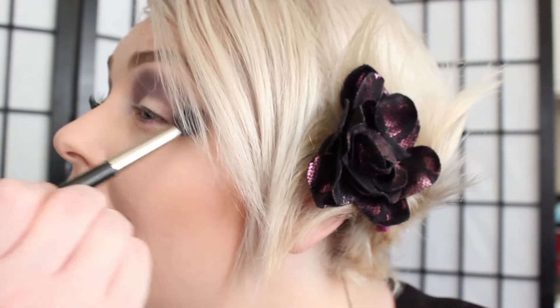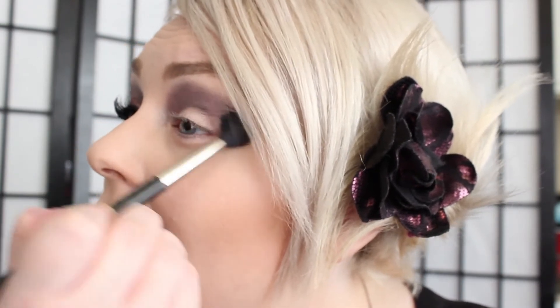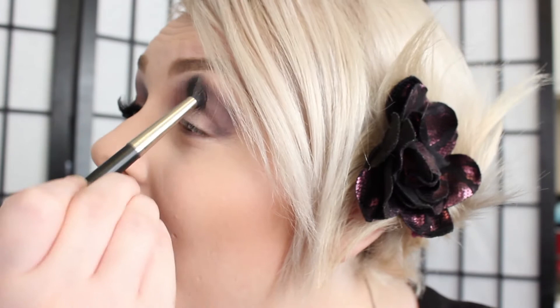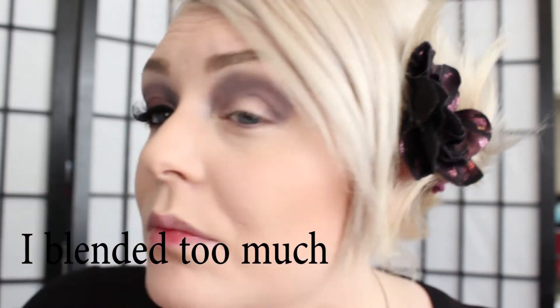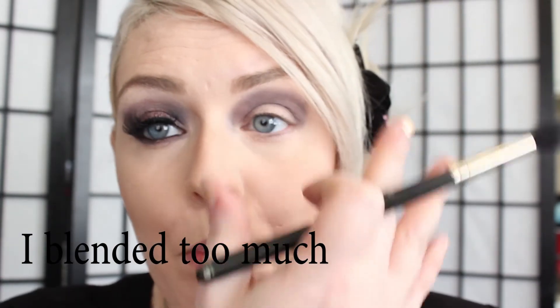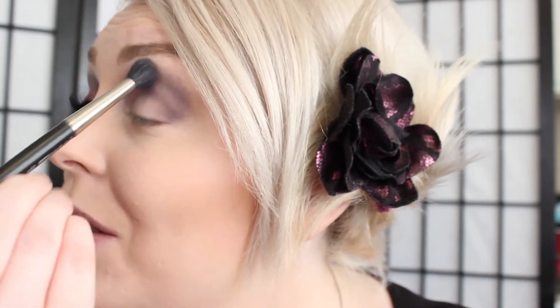Just to soften that. Then I'm going to take a 224 brush and just blend out any harsh edges that I may have. Just keep blending until you get a seamless, blown-out look. I got this color idea from my hair bow — I was like, I'll just do purple.